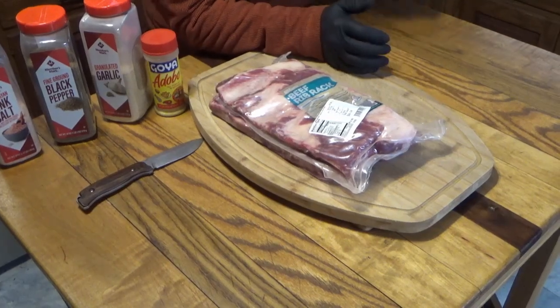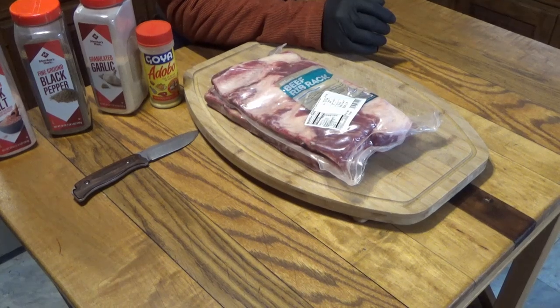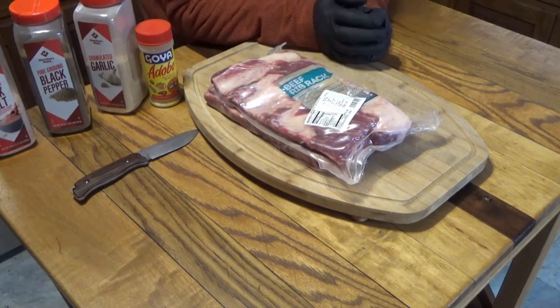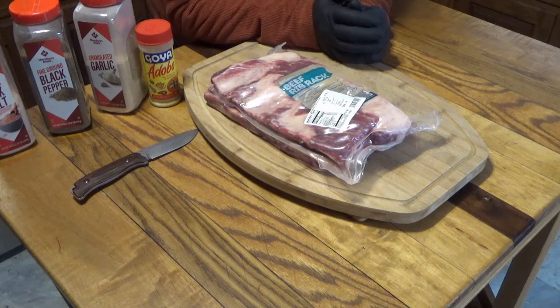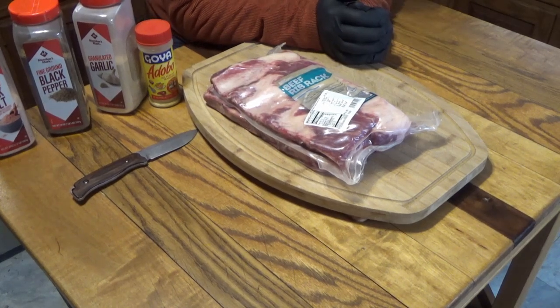Hey guys, happy January. Can you believe it? January 6th, 2024. So we're doing something just a bit different today. I don't do this too often, but beef ribs are incredibly good. So I'm going to smoke some beef ribs today in the Dyna Glow Signature Series.